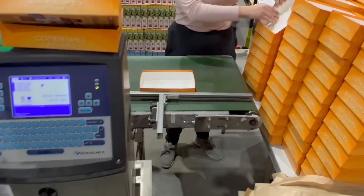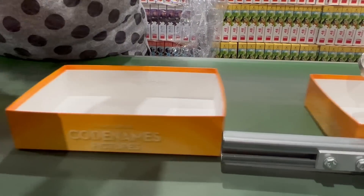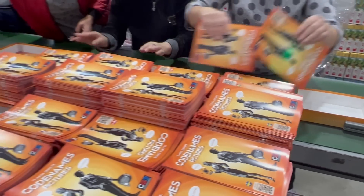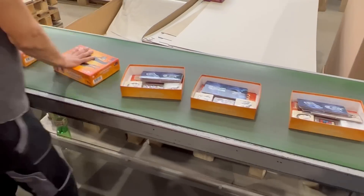Over here they start putting the box together, and they start with the bottom part. There is a machine that prints a unique code on each box. Each lady puts in the rule books at the same time, and also the rest of the components, and finally the top lid of the box.